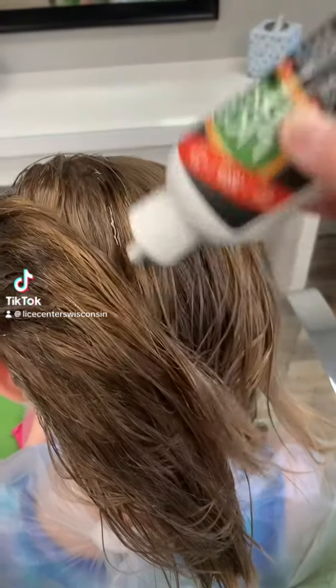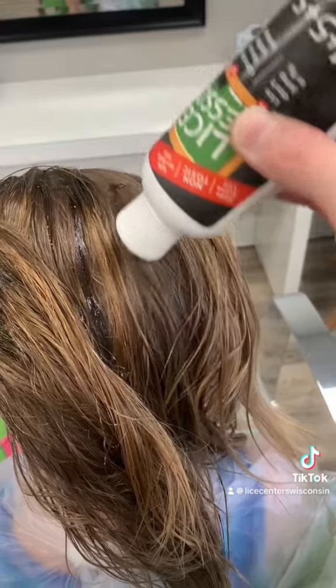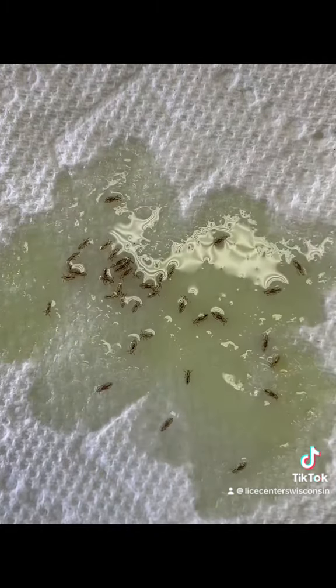You can successfully treat lice yourself. Here's exactly what you need to do. Saturate the scalp in our Lice Lessons Oil Treatment. This unalives all of the lice in the hair at the moment.